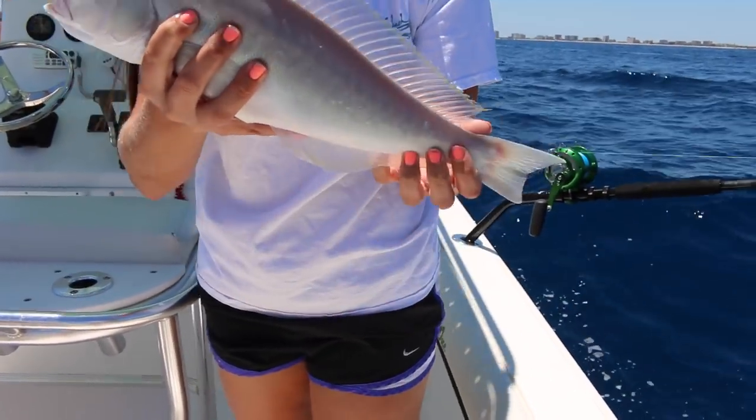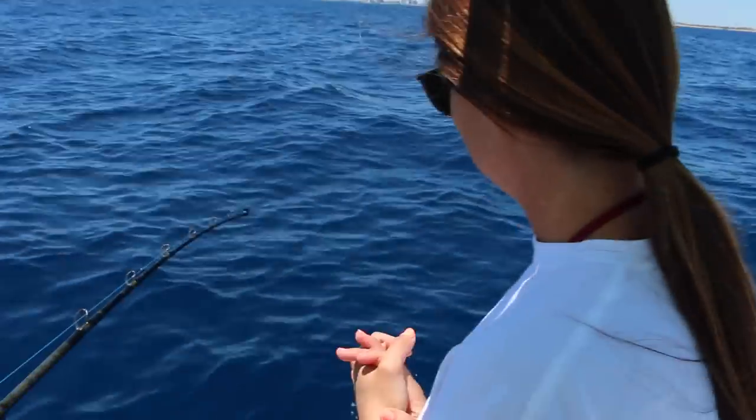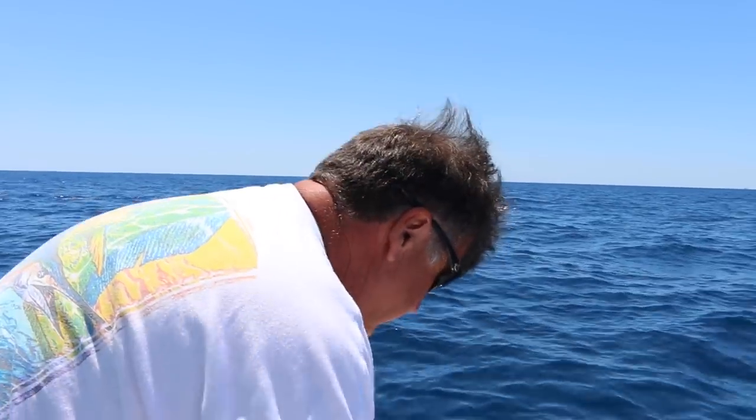Pretty fish for sure — nice fish sandwich. It looks like Brian's got a bigger one on too. This one was deep, hooked in like 450 feet.